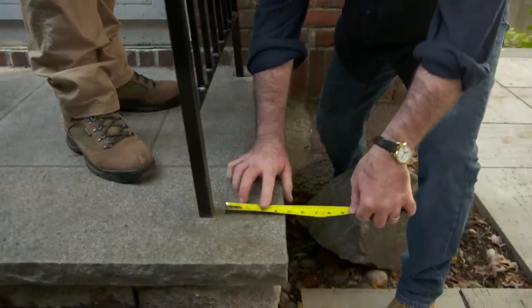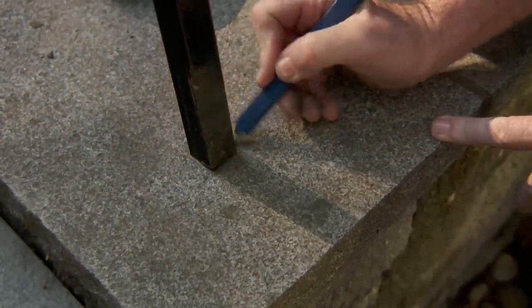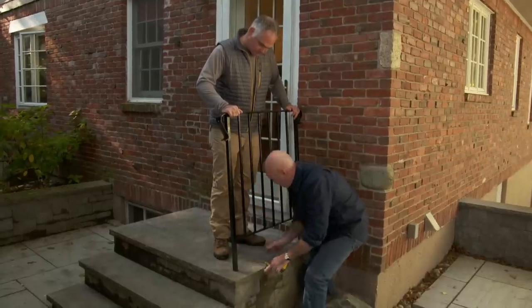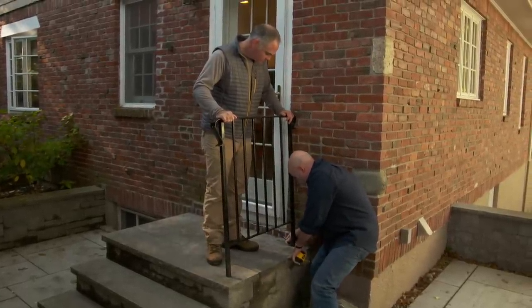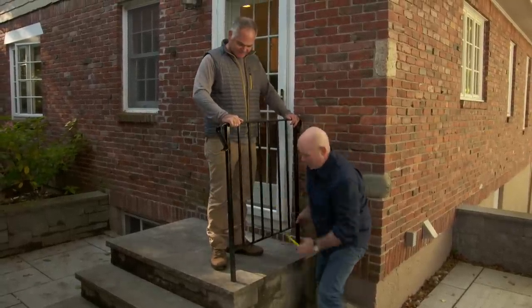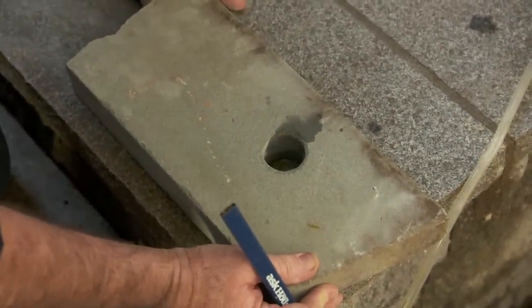Let's do the same thing over here. Bring me right in. Great. Let me take my pencil and I'm going to outline the post. All right, let me just do the back one. Let's get the drill and get going.